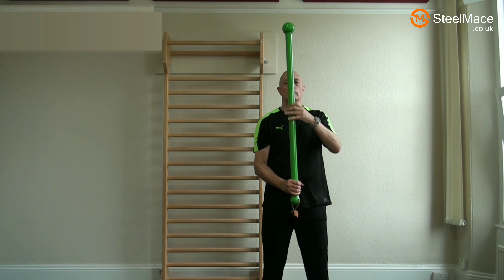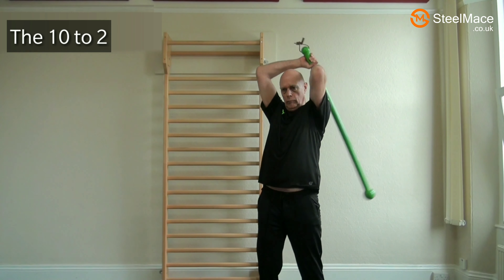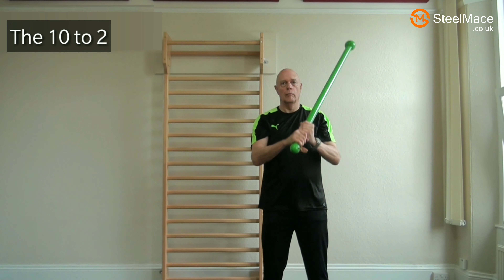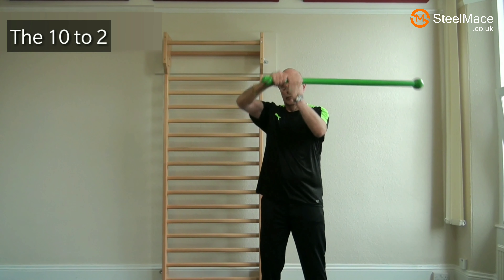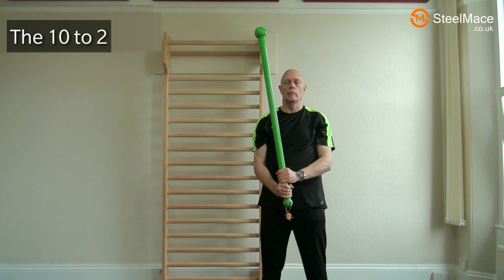Now we have the 10 to 2. We start off with left hand over right and we do this both ways, giving a total of two variations for the 10 to 2.